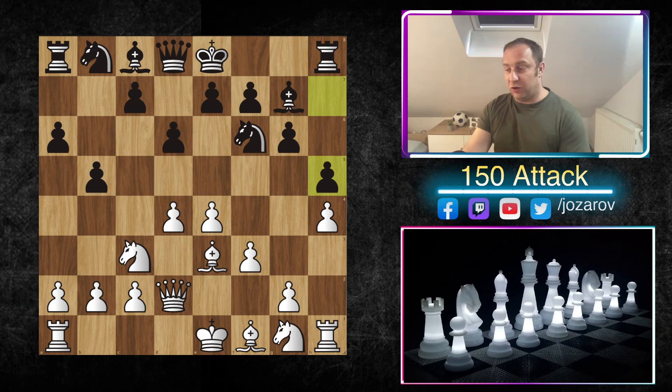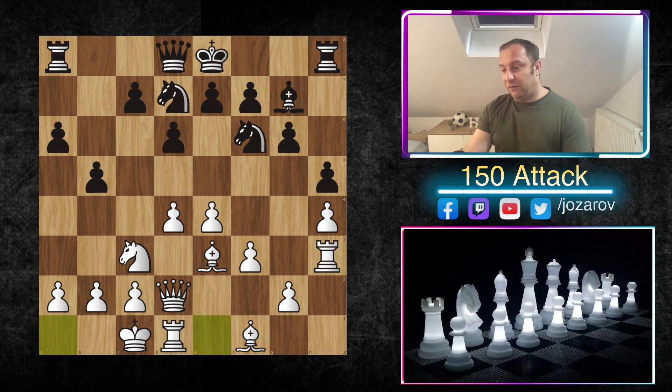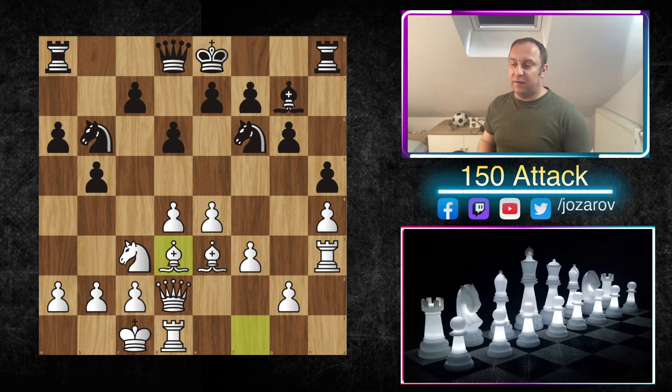Let's see a different opportunity — returning to the position with h5 blocking, Nh3, Bxh3, Rxh3, and again Nbd7, queenside castling. We can face the idea Nb6, but there's a huge positional problem. Whenever the knight on d7 leaves the protection of the e5 square, we should simply play Bd3, and e5 is now a huge threat. As we mentioned before, bishop to d3 doesn't allow queen trades when the bishop stands between the queens, so with Bd3 the serious threat is e5.